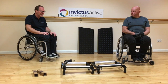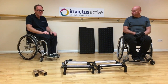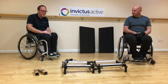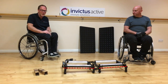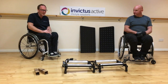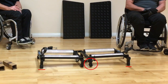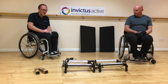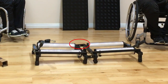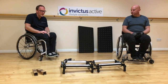Having opened the trainer out, the next thing we're going to do is fit the cabina. To do this, we need to identify the front of the trainer — this is recognisable because there's a bar at the front and no bar at the back. Next, check that all feet are fairly square and sitting on the floor, then tighten up the four thumb nuts, which are the two at the front and the two at the back.